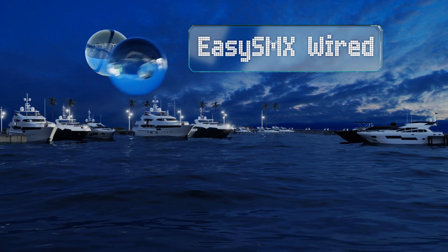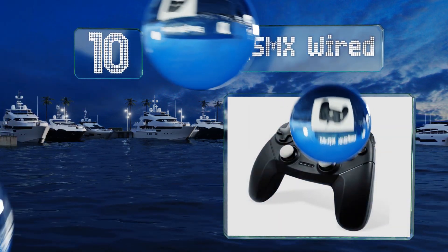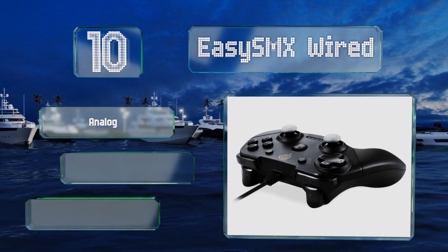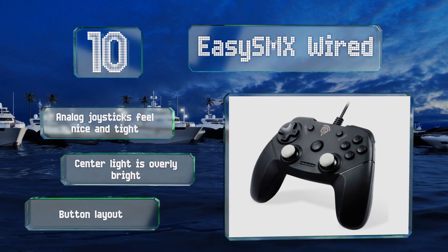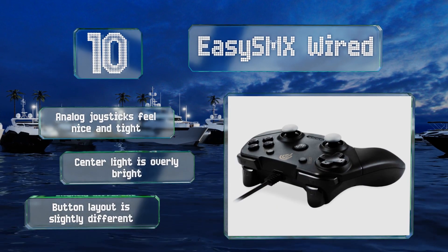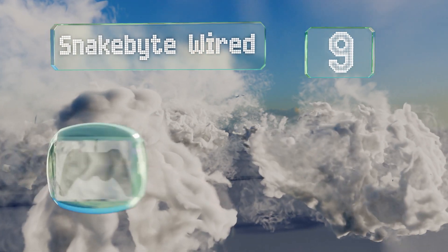Starting off our list at number 10, traditionalists may not like the Easy SMX Wide, but for those who just want something budget-friendly that allows them to play on a variety of consoles, it's more than adequate. Unfortunately, its build quality is lackluster. The analog joysticks feel nice and tight, however the center light is overly bright and the button layout is slightly different from the original.